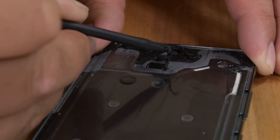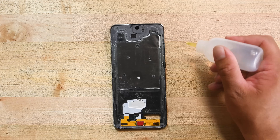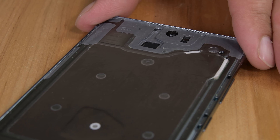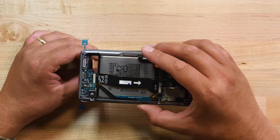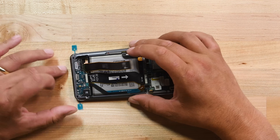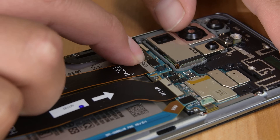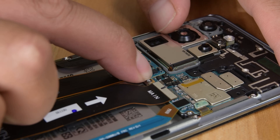Before you install your new display, be sure to clean all the old adhesive and install new adhesive to your phone. This is important to hold the display in place and retain water and dust resistance. We have a video on how to do just that in the description. With your adhesive installed, bring over the new display and insert the display cable through the hole in the case. Then lay your display down but don't remove the adhesive liner just yet. Connect the display cable and then connect the battery. Now is a good time to power up the phone and make sure your new display is working correctly.